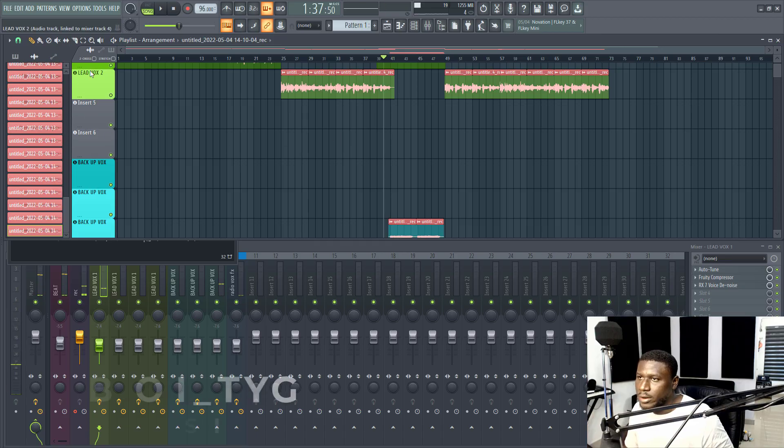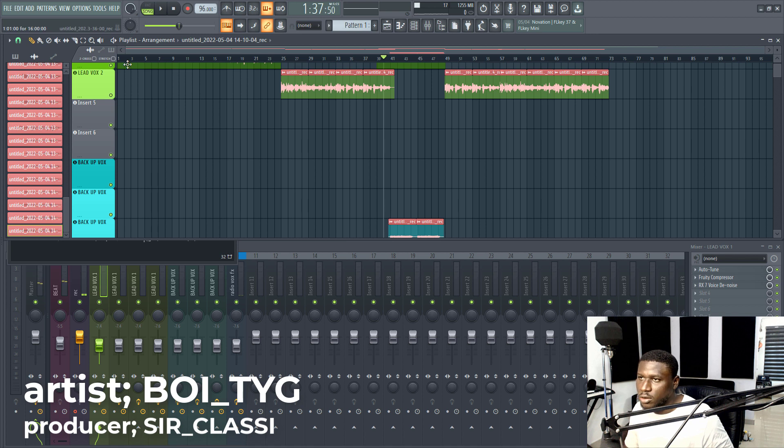Now we are done recording all the lead vocals for this song. We're going to record the backup vocals, and if an artist has ideas for the backup vocals, it's best you listen to their ideas first before you suggest yours. When you're done experimenting with the ideas, you can suggest your own or even merge your ideas with theirs and develop it even further.